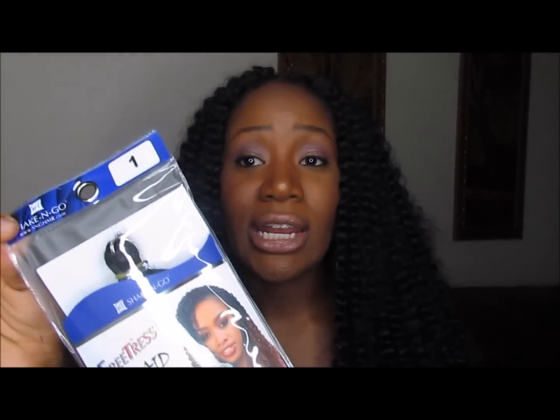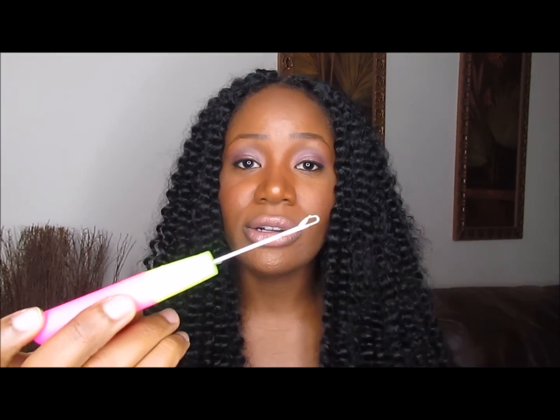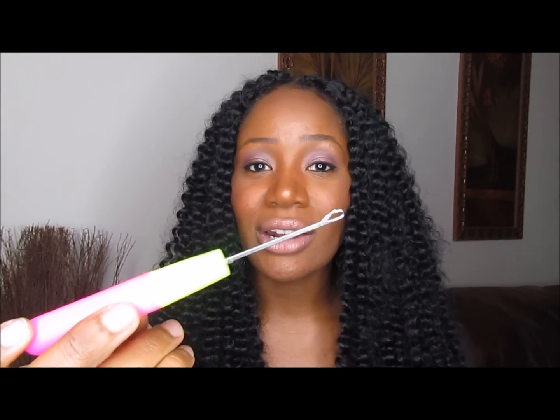This is the hair that I used to complete this hairstyle. It's called Free Tress Braid Hair — it's water wave in a number one. To attach the hair you are going to need a crochet needle, which is about $1.99 from the beauty supply store. I'm going to show you a clip of how I attach the hair and then I'll see you back here.